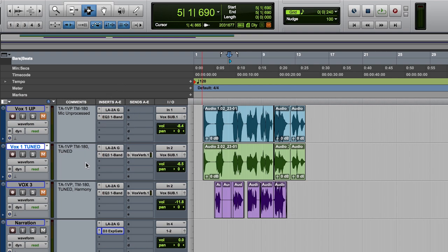Now I'm going to show you the processed main vocal track through the TA-1VP with the TM-180 microphone up against the unprocessed vocal track — the same exact setup with the same exact processing within our DAW. Hopefully there you could hear the difference. At the very end, the very last 'ooh' note was panned hard left and right — the left was the unprocessed, the right was the auto-tuned track.